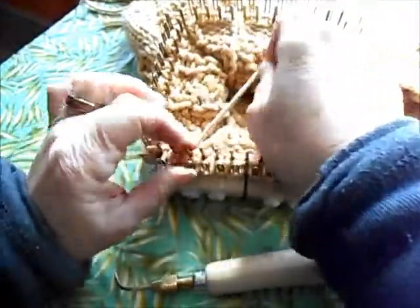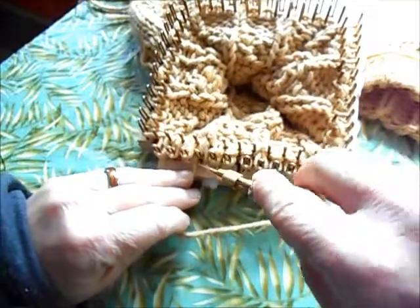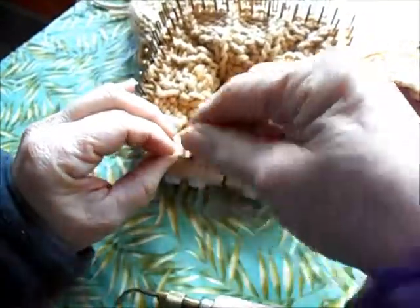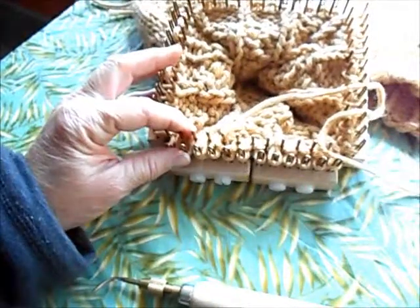Of course, if you have a different way of purling that you'd like to use, such as your purling hook or the continuous wrap, that's fine. Go around and make four complete circuits with knit and purl and we'll get back together and finish.